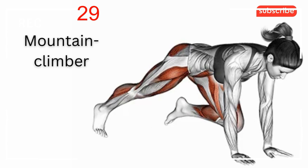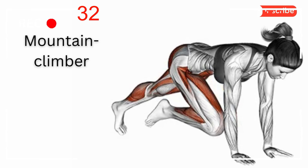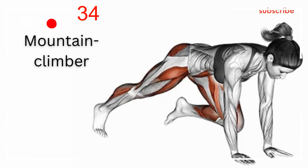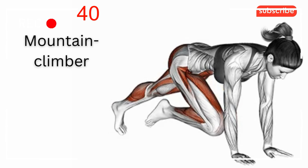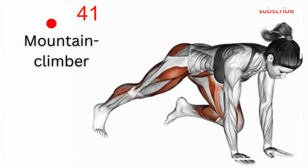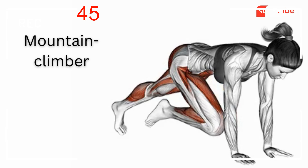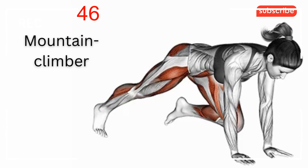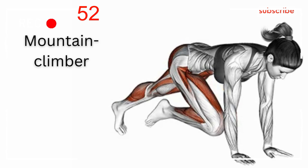One: assume a normal press-up position with your weight on your hands and toes, your back and legs straight, and your hands shoulder-width apart. Two: in one quick but controlled movement, bring your right knee up toward your chest, placing the ball of your right foot on the floor at the edge of the movement. Three: lightly spring up with your legs and switch feet, bringing your left foot up toward your chest as you push back with the right. Continue alternating your feet for the required number of reps, then relax to the start position.